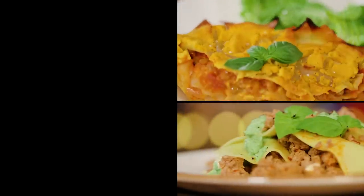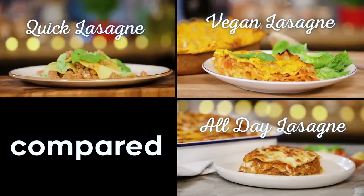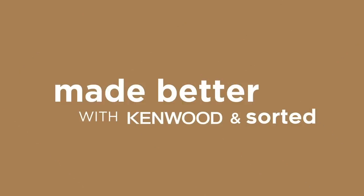Layers of pasta with stuff in between. In front of us are three different lasagnas. They have different cooking methods, they have different pros, but which one is best? We will compare them at the end, but first we're going to teach you how to make each and every one. And Jay, you're going first — what are you cooking us?